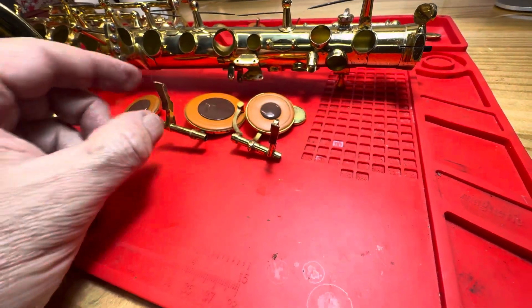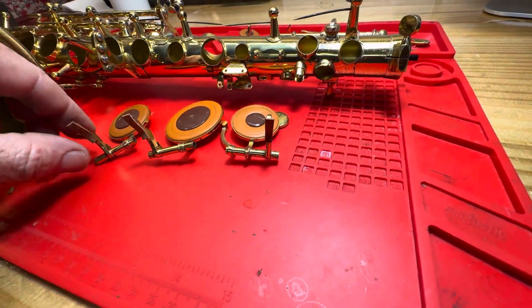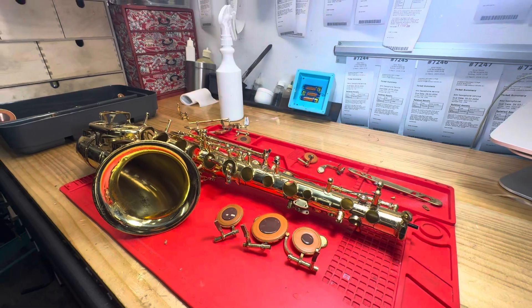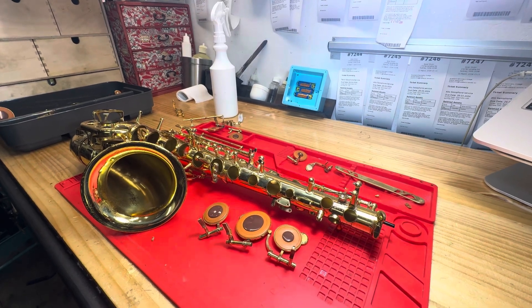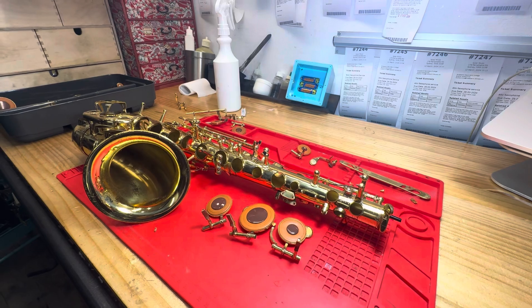Then we are going to put the horn back together and we're going to start seating the pads. We're going to seat — reseat — all the pads: all the stacks, all the alt keys, the bell keys, etc.